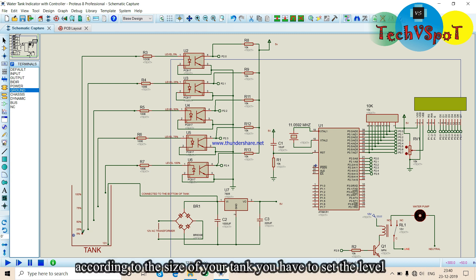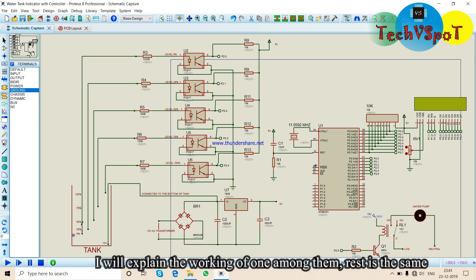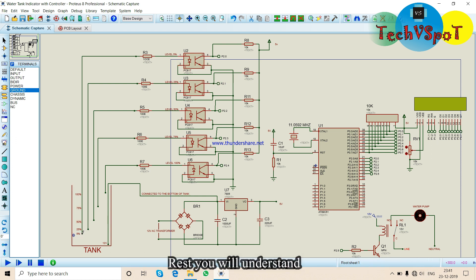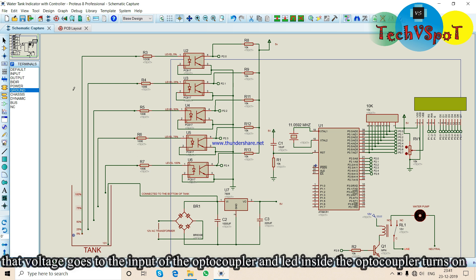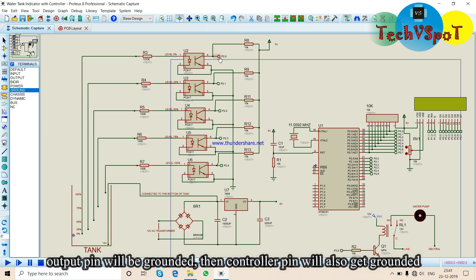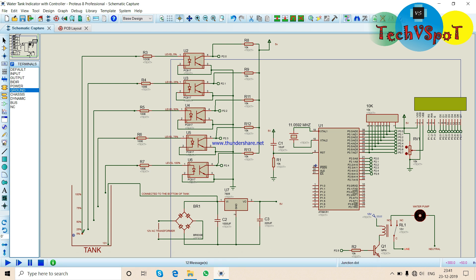You can set the tank level here. Now the tank is at the 5% level. The voltage is on the input. The optocoupler is on the anode, the LED is on the ground, and all controllers are on the ground. All optocouplers are in the same ground condition.